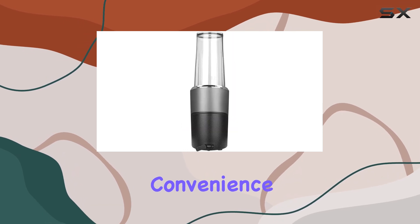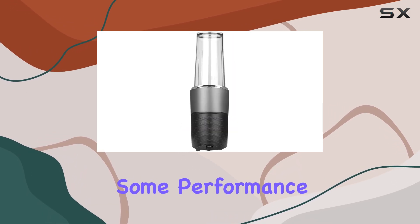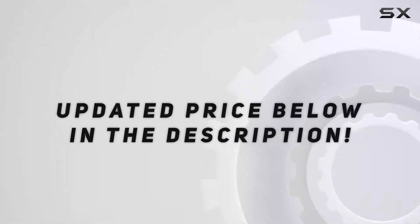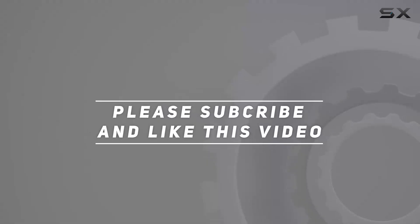If you prioritize convenience and are willing to trade off some performance, this blender could be a worthwhile addition to your portable kitchen gear. Check out the video description for an updated price, and thank you for watching.